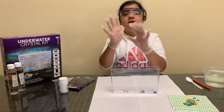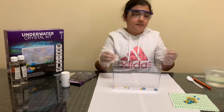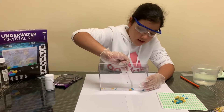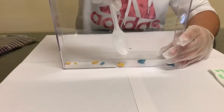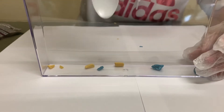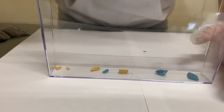Make sure to use gloves because the solution might be a bit poisonous. You want to separate them and make sure they're not touching each other, and really make sure they do not touch the walls.